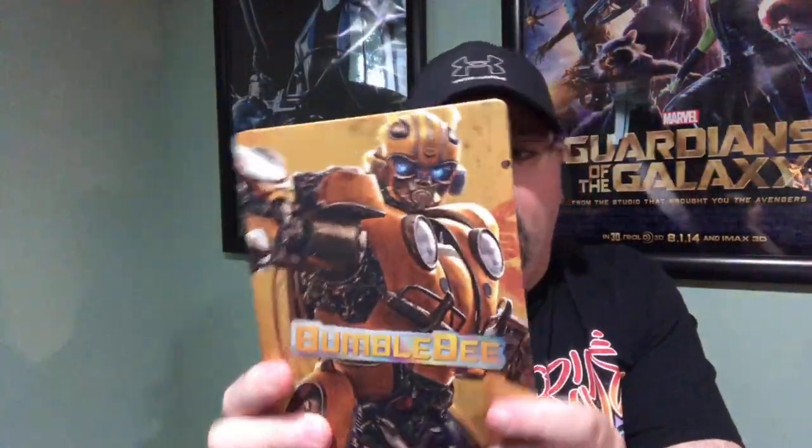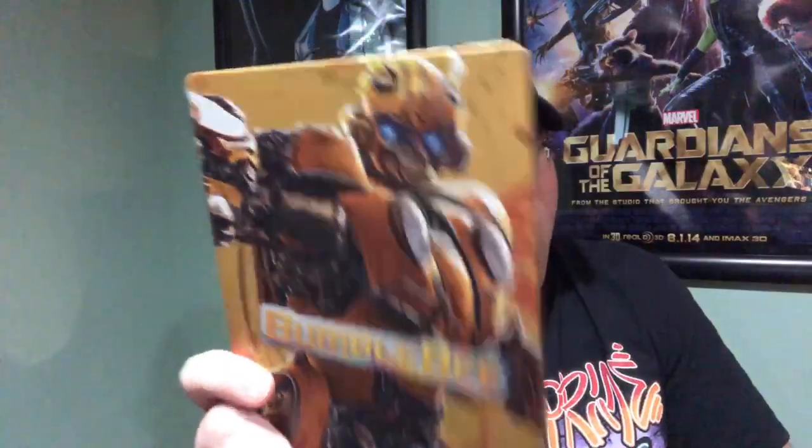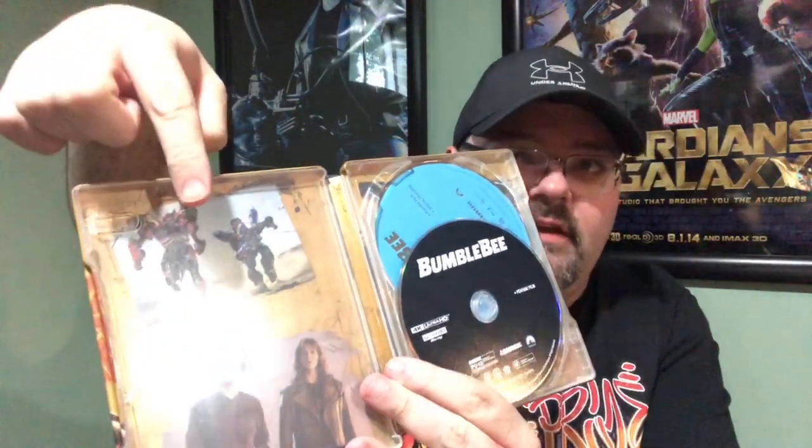Last but not least, we have Bumblebee in a nice yellow steelbook — not as bright yellow as the original standalone Bumblebee steelbook, but I do like it. The colors in this set are a little more muted and have a matte finish rather than glossy. Bumblebee was a really good movie; Hailee Steinfeld was great and I wish they'd make another one. Rise of the Beasts might be a soft reboot, so I'm not sure. Same format inside: stills from the movie and the black and blue discs.